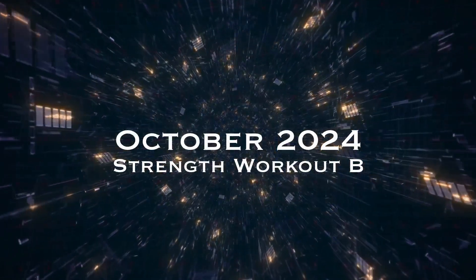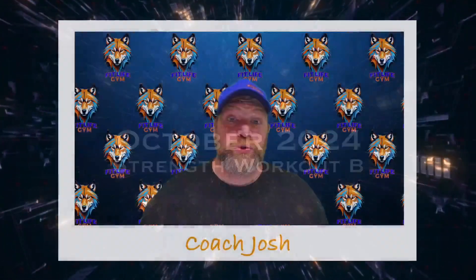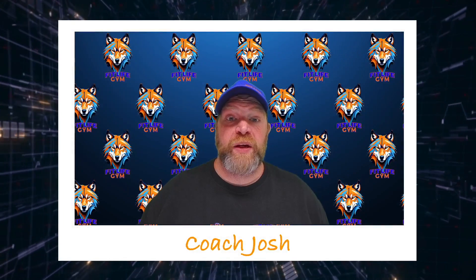Hey, what's up FitFam? So it's October, ready for a new Strength Club. Let's go over Strength Club B here for you.